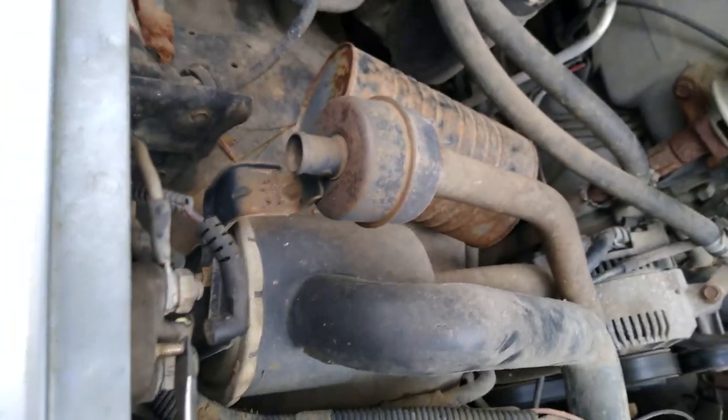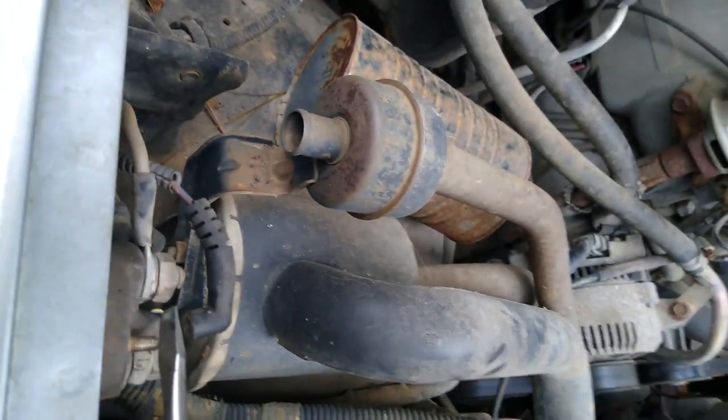I got to get the key turned on on this truck. All I got to do is trick the servo. Let's see what happens — truck ain't been running in five or six years.